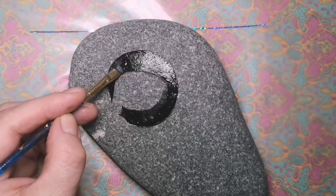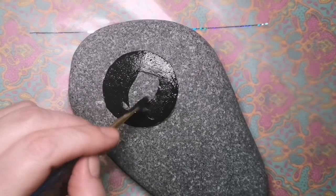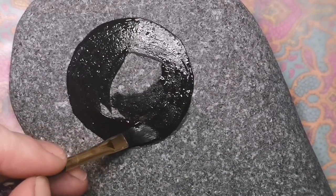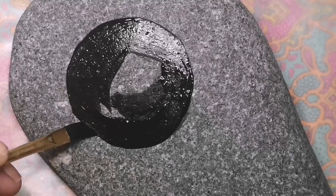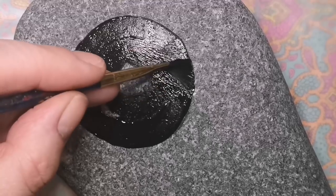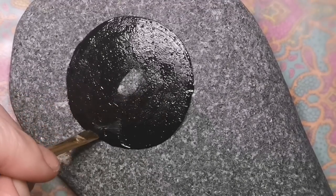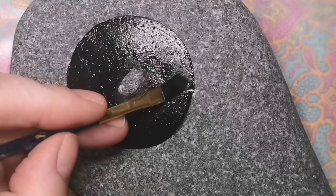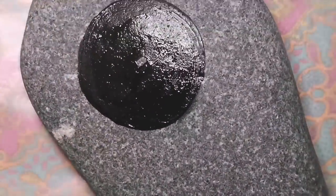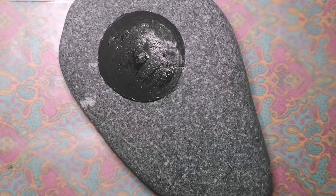I already drew the pencil circle on there, but now I'm filling it in with black paint and we're just gonna let that dry and then we'll go from there. I'm going to try to keep the center dot so I can keep my center — that will be the center of our mandala. I'm being very careful to try and keep the shape circular. The pencil was really hard to see on this stone, and keep in mind my stone is gonna go even darker once I seal it, so it's gonna change quite a bit when we're done.